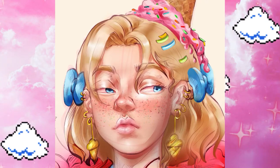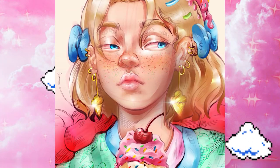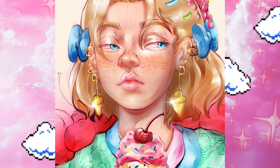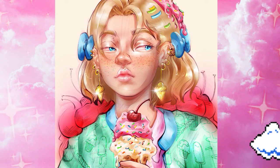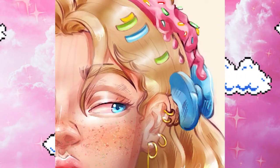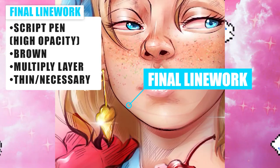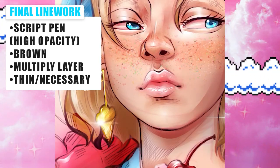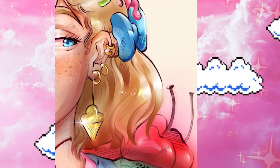The line work is with the script pen again — I just love this brush because you can control it a lot. I'm using it on the same size, but this time the opacity is very high, and it helped me to make crisp lines just in the places where they're needed, not everywhere.